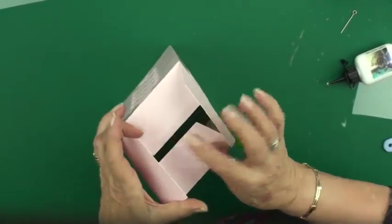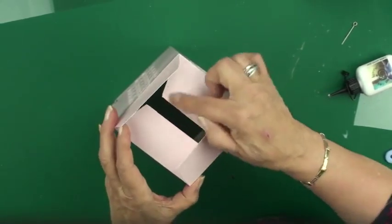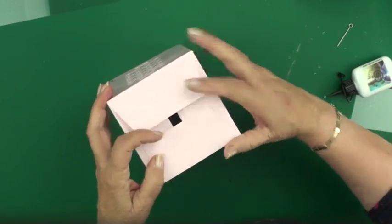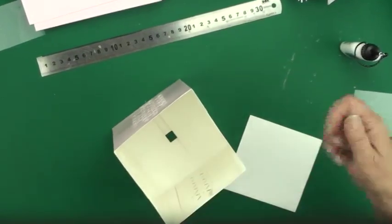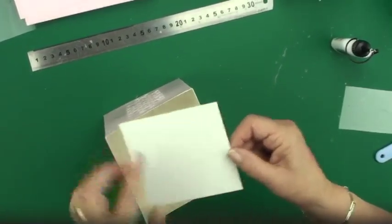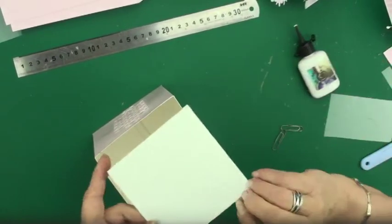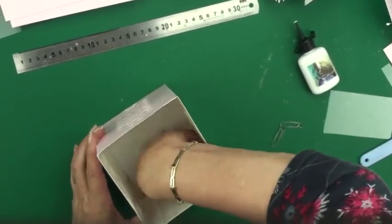Now you need to push two of the panels in and the other two down on top, then add glue along here so it glues the box bottom together — make sure your box is square when you do it. Once your box is all glued in place, measure across which we know is 11 centimeters. I've cut a little panel at 10 and a half centimeters square, added some glue to the corners, and popped that into the bottom of my box to line it and keep it square.